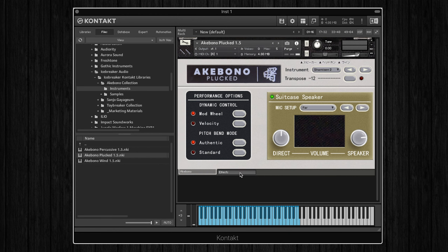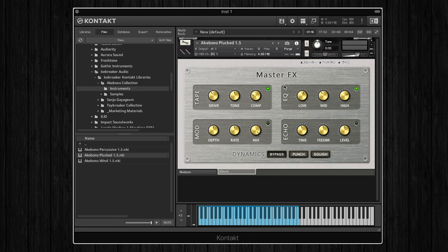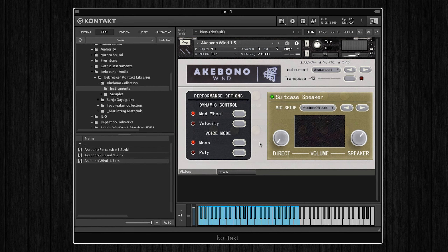Finally we have an effects page that features an EQ, echo, chorus, tape, and dynamic effect, which can be used to add a bit more crunch or interest to each instrument. Now if we take a look at the wind and percussion patches briefly, these behave the same, but just so you can take a look at the six different wind instruments on offer, and in the percussion patch we have 13 different percussion instruments, which are already mapped out across the keyboard, so you can play them like a kit.